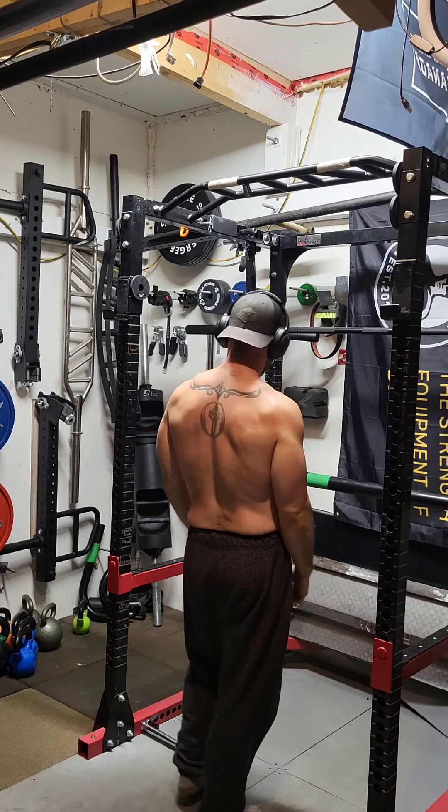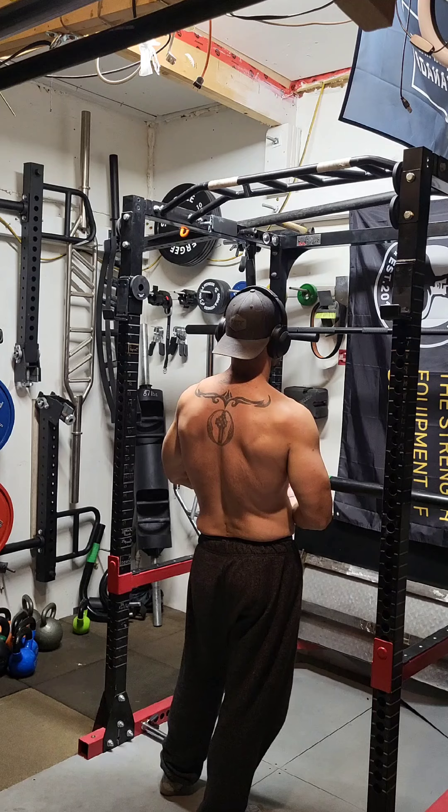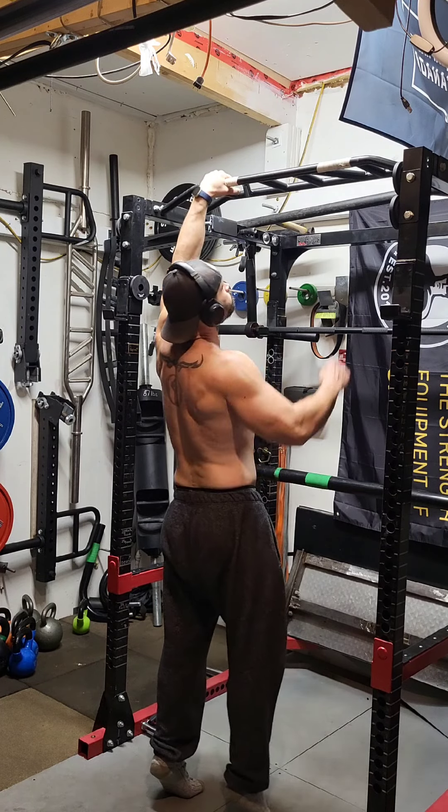I'm assuming if you're watching this video you know what a McGill pull-up is. If you don't, go back and watch my Squat University-inspired video where I explain exactly what a McGill pull-up is.